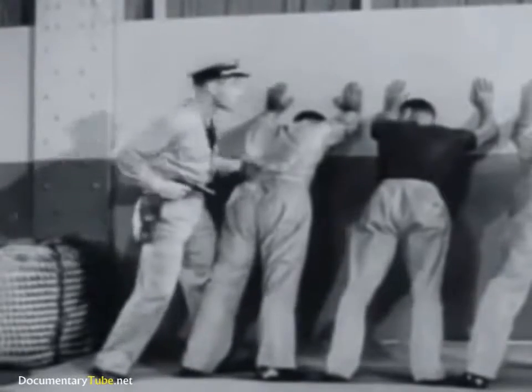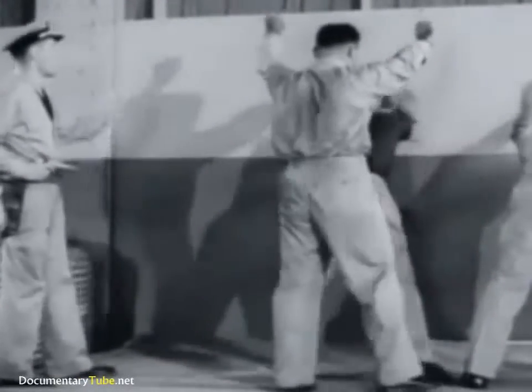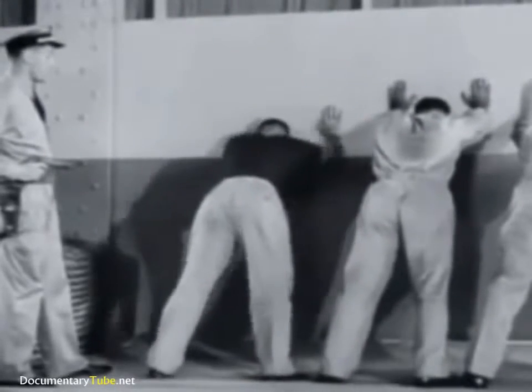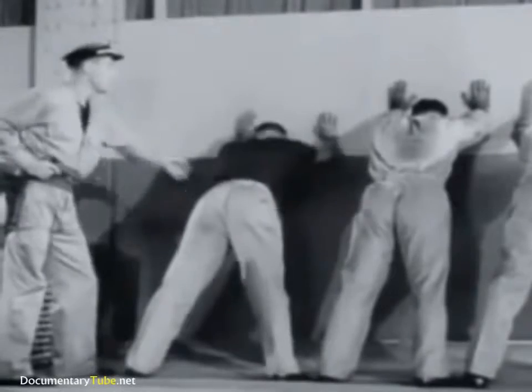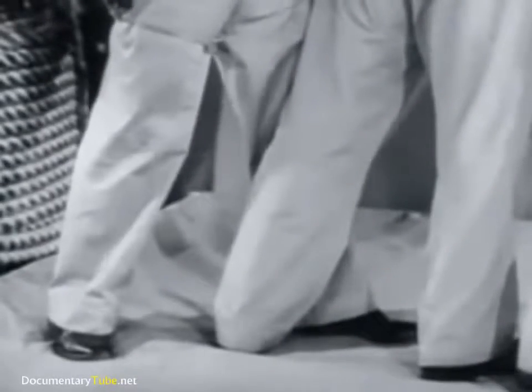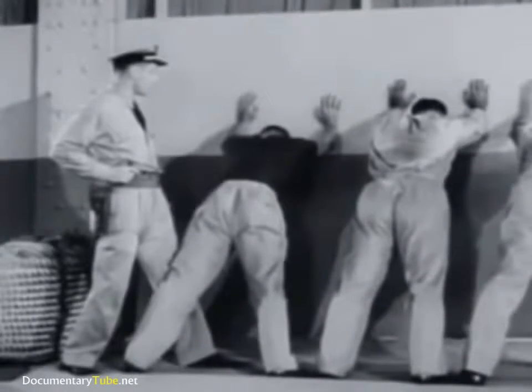After completing the search of one man, step back and order the second man into the outside position. Thus you keep all prisoners in your range of vision, and you are never exposed to simultaneous attack from two sides. When searching a man, always keep one foot inside his and your weapon on the side away from him.